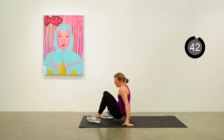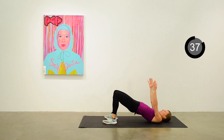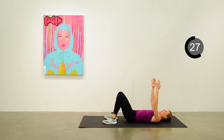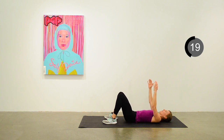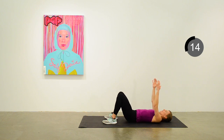Down on the mat — weight in the heels, heels close to your butt, arms raised for an additional stability challenge. Try to stick your hips and glutes at the top of the raise and give them a little squeeze before lowering back down. 10 seconds to go. We'll do a one-leg partial squat next.